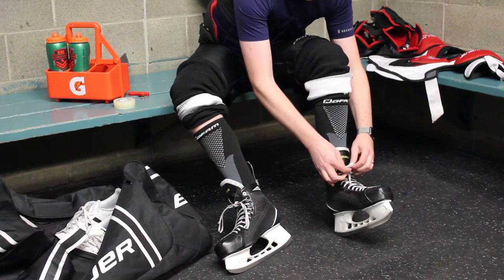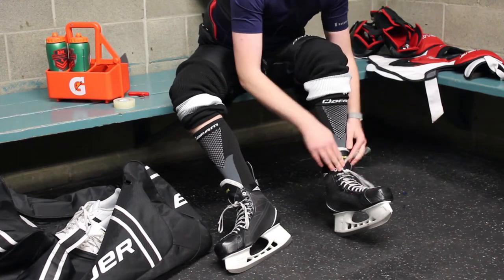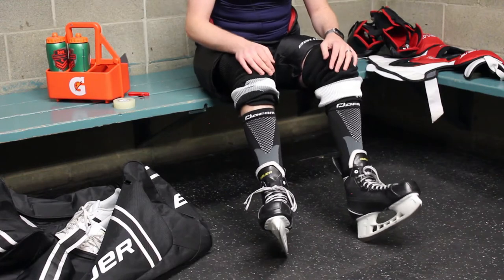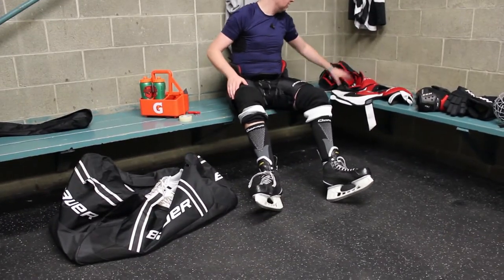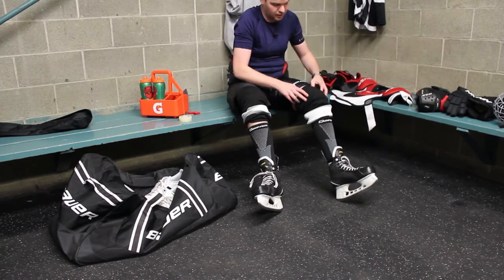If you get it too tight, it might bite into your sock or bite into this part, but that's personal preference. So I got my skates on, I got my socks on, I got my pants on. Let's get some shin guards on.